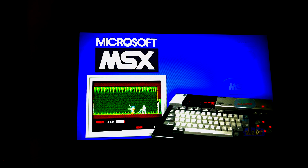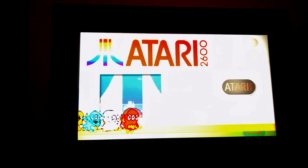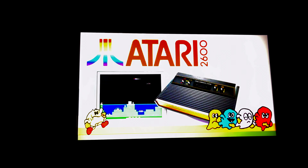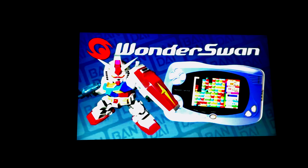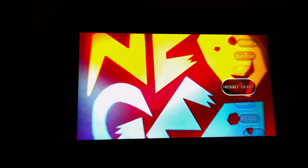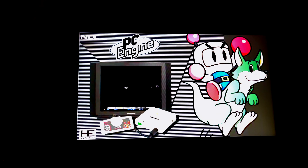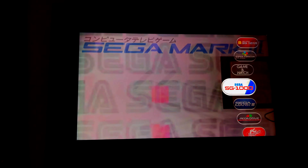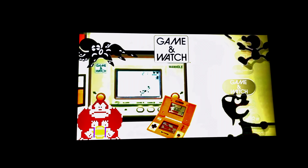We have the Microsoft MSX, Atari 7800, Atari 2600 — I actually had one of these as a kid, so I'll be sure to try out some games from here. We have the Wonderswan, which I've never played. Neo Geo Pocket, PC Engine, which is amazing — you don't see that every day. The Sega Mega Drive, the Sega Mark III, the Sega SG-1000.